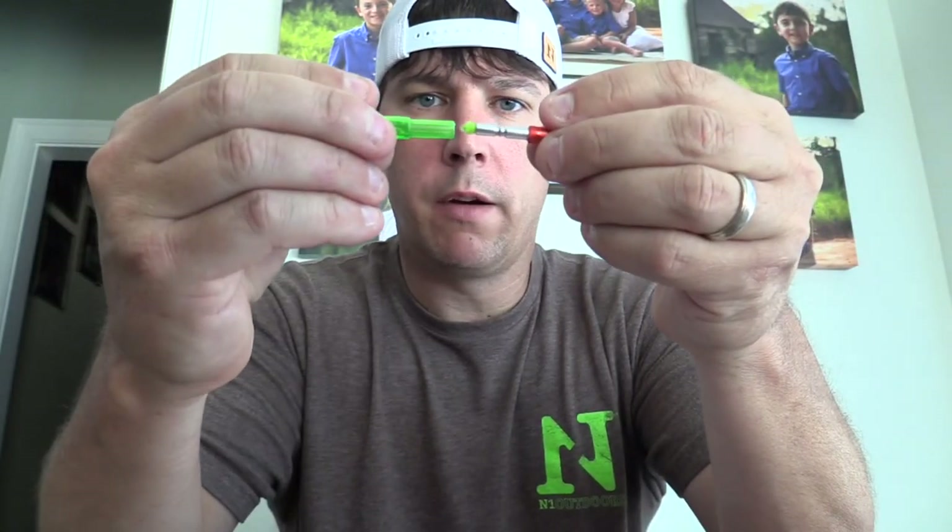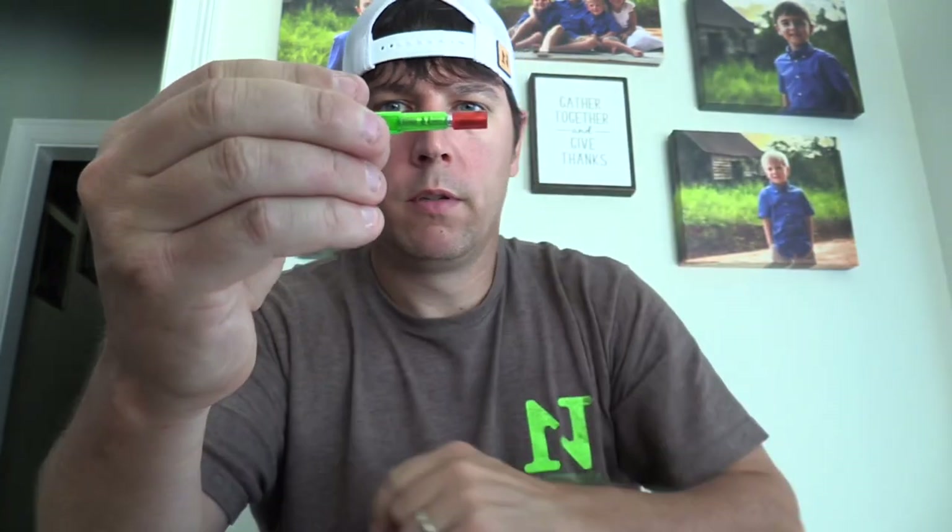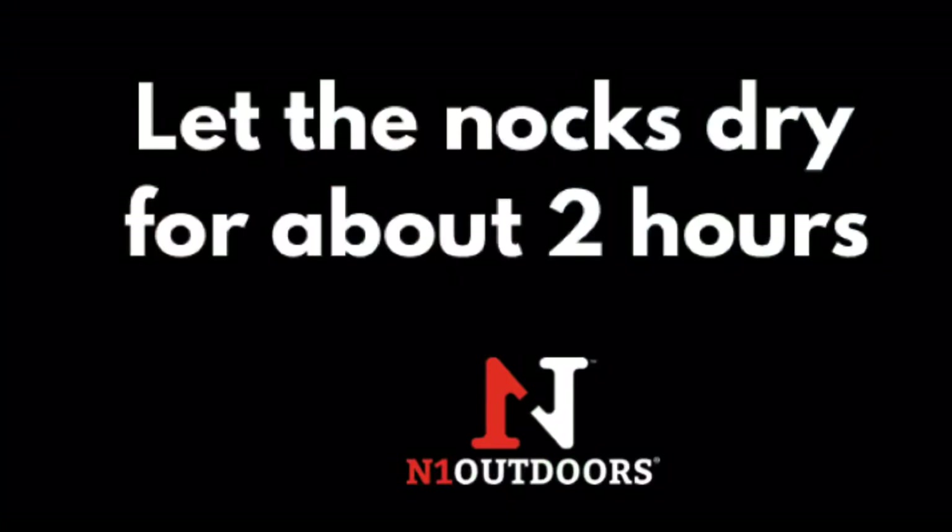It doesn't take much glue. Slide the nock right in and leave it to let the glue set. After giving it time to set, there's the finished product — I've tested it and it works great. The next step is to insert it into the arrows.